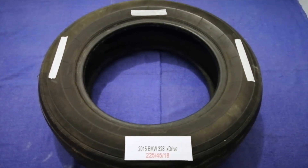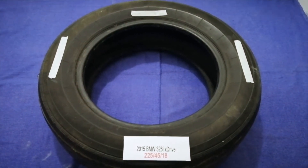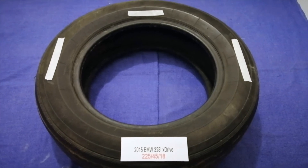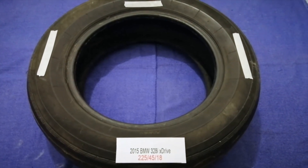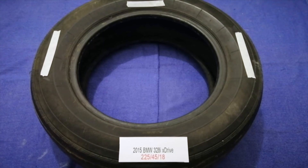So once again, the tire size for your 2015 BMW 328i xDrive is 225/45/18. If you know a cheaper place to buy tires for your car, make sure to leave a comment and let the rest of us know.